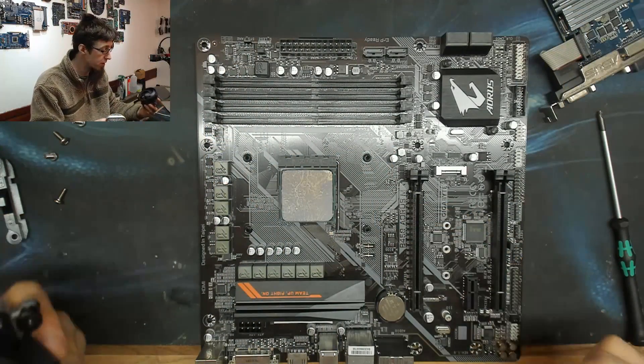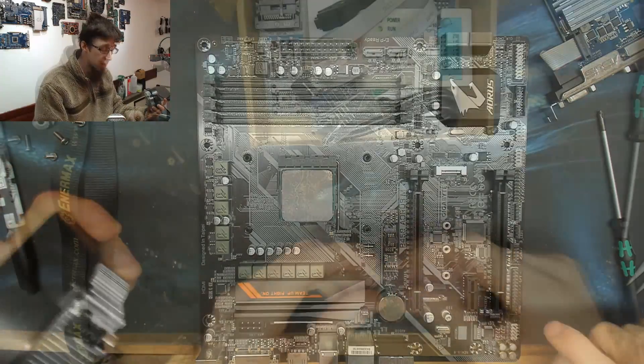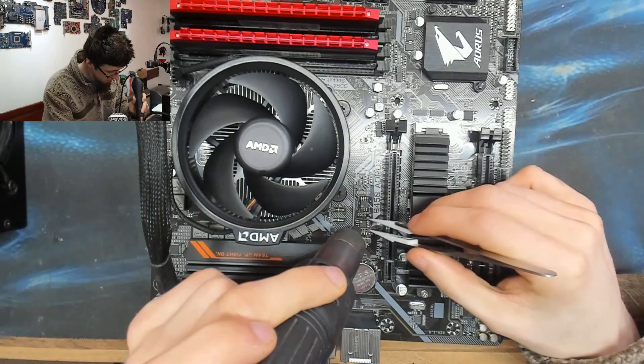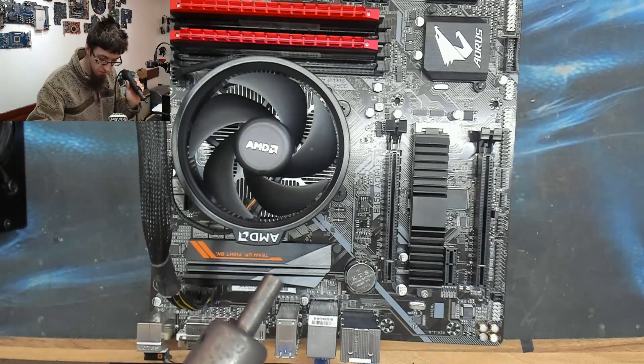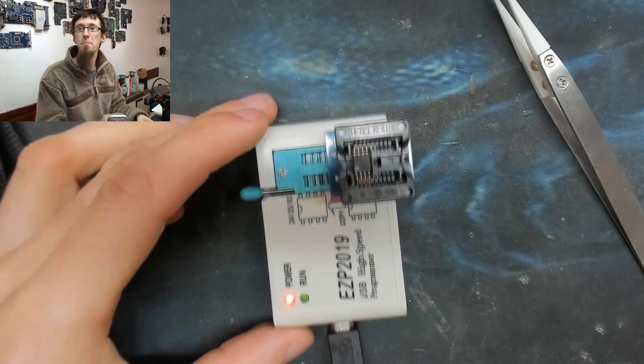So please excuse this voiceover video. I originally shot a discovery-style video where I flashed lots of different BIOSes to the B450 Aorus M and I even used an EEPROM programmer to unbrick it again — more on that in a separate video. However, in the last section of filming when I realized why I was having such a bad time with this motherboard, the answer was so egregiously obvious that I couldn't justify posting a one-hour video with such a basic conclusion. But I also couldn't bring myself to reshoot the entire thing after spending three days on the original shoot and putting the GameMax PC all back together again. So here we are.